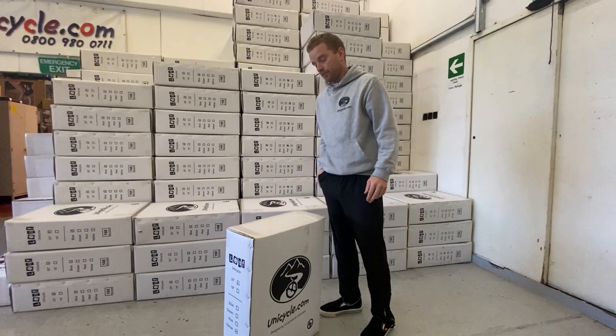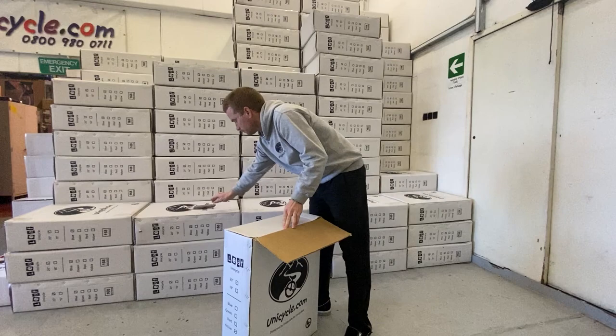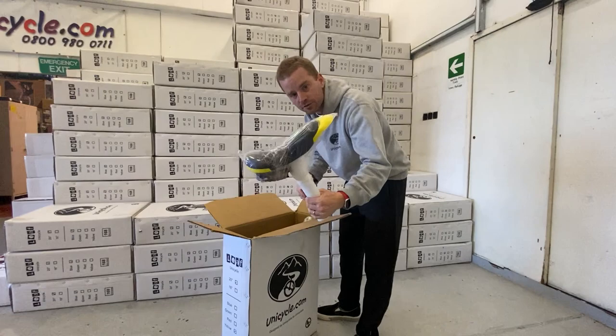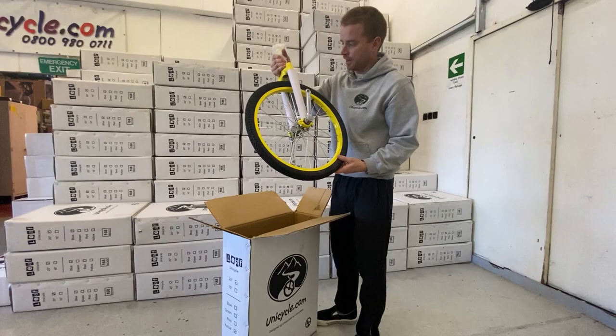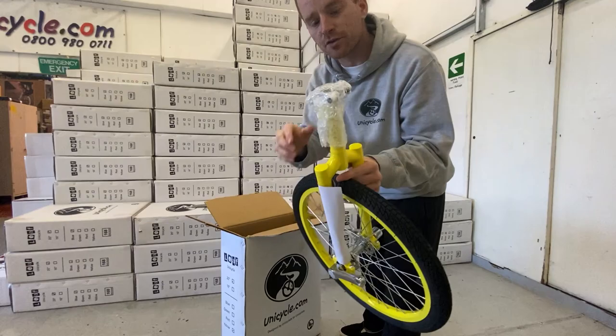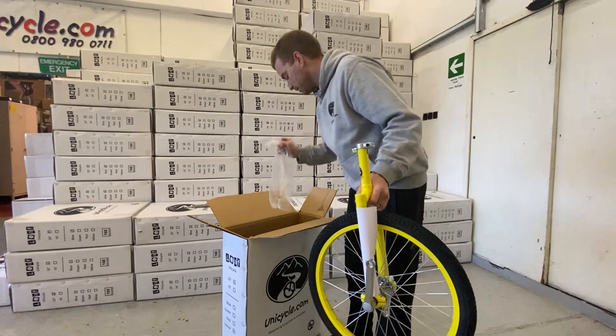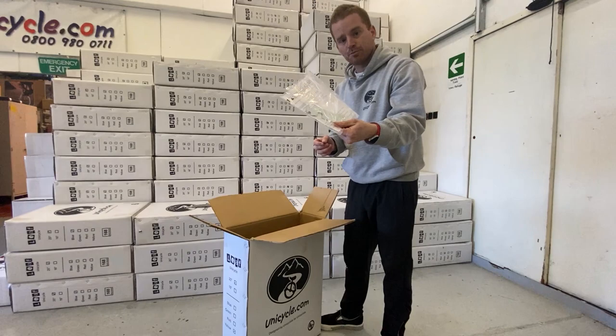So this is how they would actually come to you. Opening it up, first you get your saddle, and your pedals are cling-wrapped onto the bottom so they don't get damaged. The next big piece is pretty much the rest of the unicycle. In the bottom of the box you get some instructions and a pedal spanner for putting your pedals on — that's pretty much all you need.